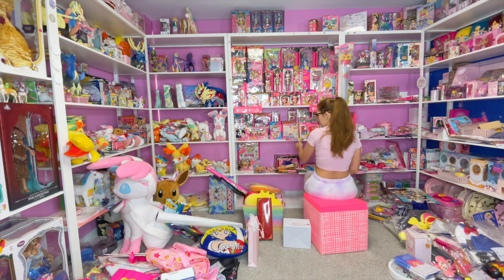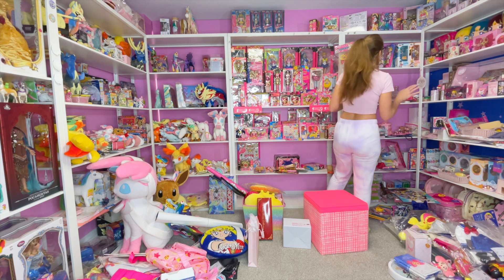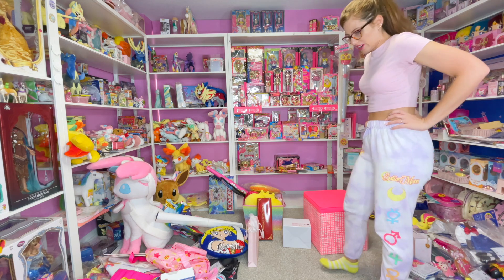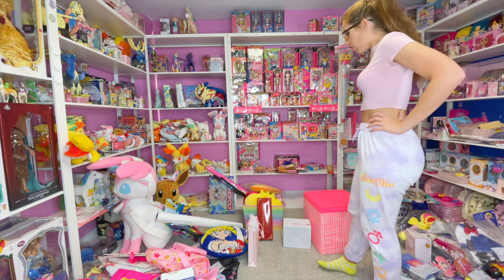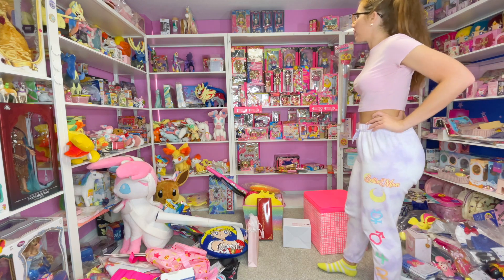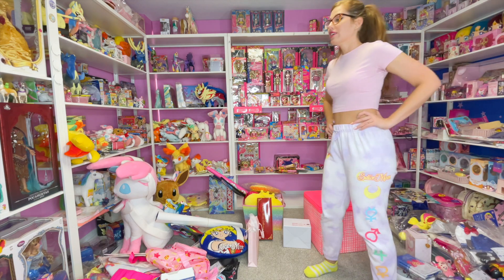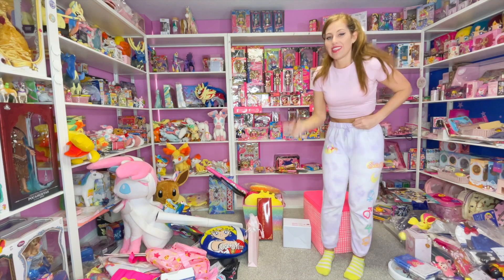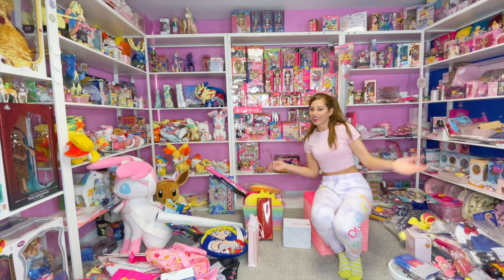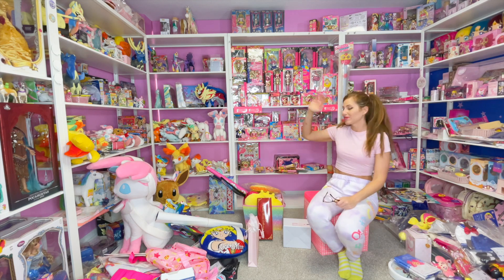Oh yeah, I am missing some stuff — I have the Supers music box, it's got to be somewhere in here, unless it's still buried. I think I just need to get some food and then come back and work on it some more. So I think that's gonna be it for this video today — let me know what you thought of just hanging with me while I put some stuff on my shelves.